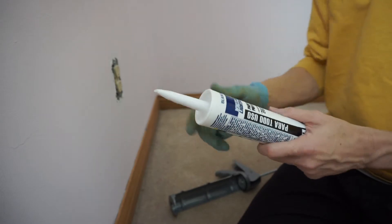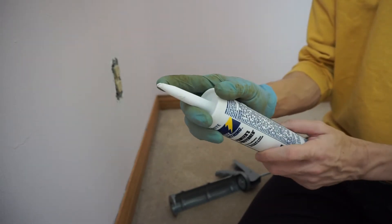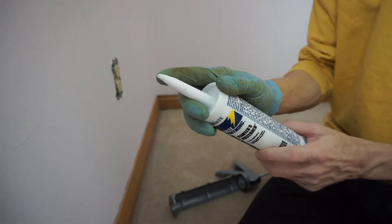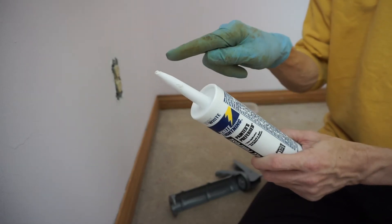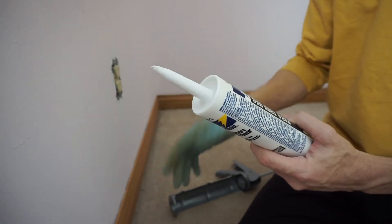If you have a brand new tube, you can see the angle right here — you want to make it very small when you go to cut the tip off. Always go smaller; you can always make it bigger, but if you cut it too big you can't go smaller. So start off small, cut at about a 45-degree angle, which is kind of what we have right here, and you'll be in good shape.